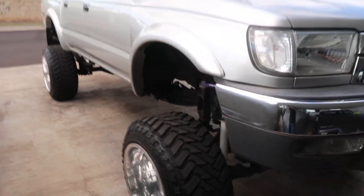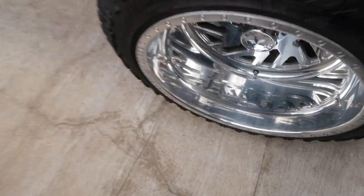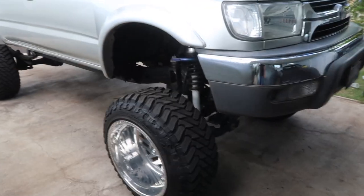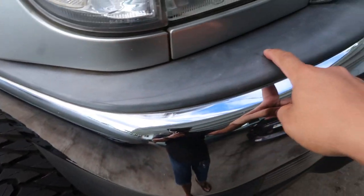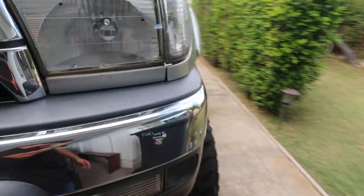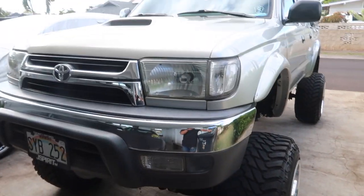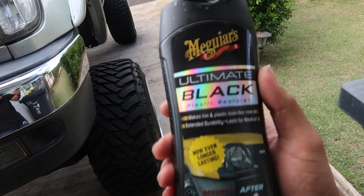I finally cleaned my truck yesterday after like two months of it being dirty. The wheels could use a little more polishing but it's way better and cleaner than before. I even gave it some wax, and I usually put trim restoration on the front bumper but yesterday it was getting too late. I just got off work so I'm gonna show you guys how we're gonna do it.